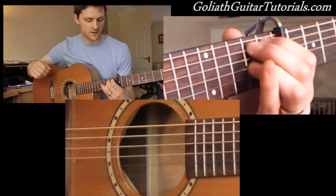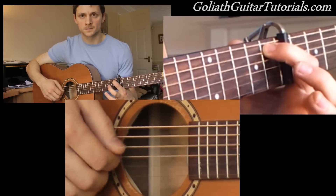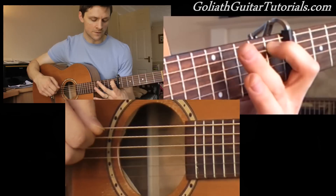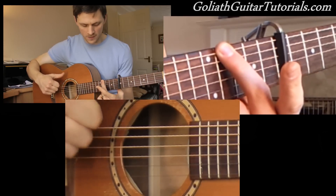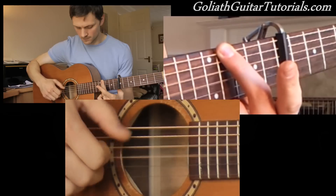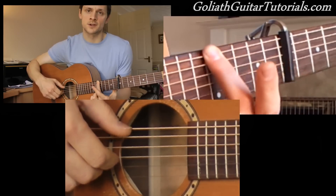Down to the 1st fret on the 5th string, everything else open, same picking. Then over to the 4th fret on the 6th string — picking now, the thumb goes on 6 and 4. Then up to the 5th fret on the 6th string.